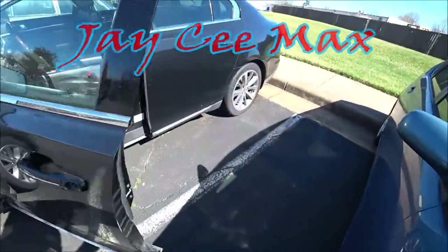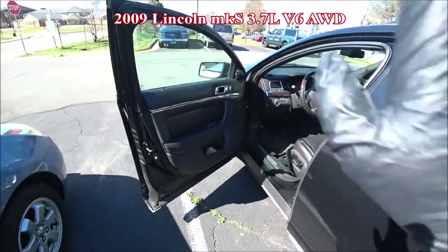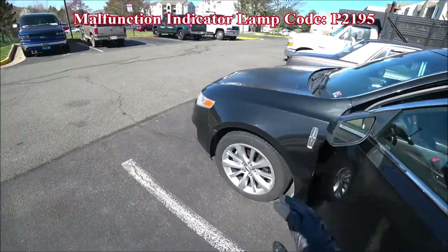JCM Fix here with another 2009 Lincoln MKS fix. Recently while driving I noticed that there was a check engine light on the dash and it produced a P2195 code.